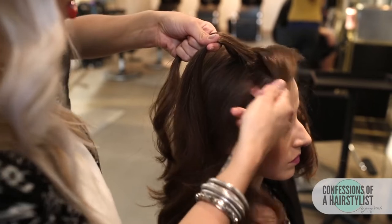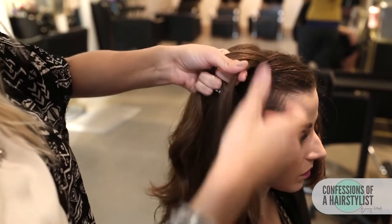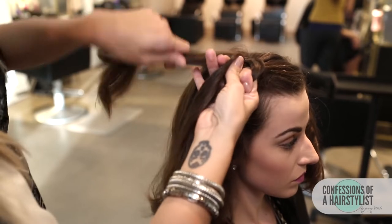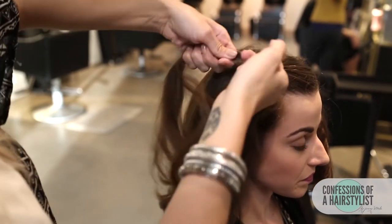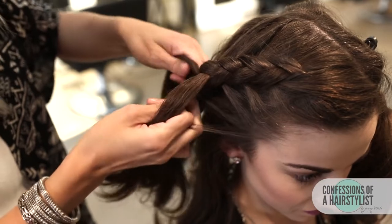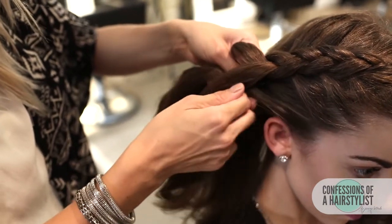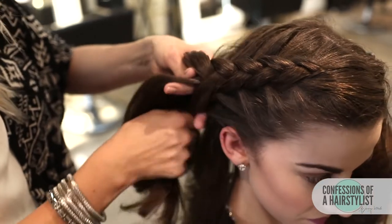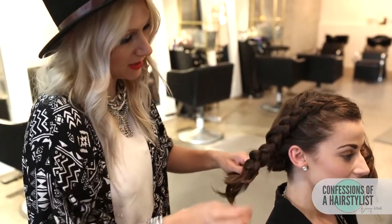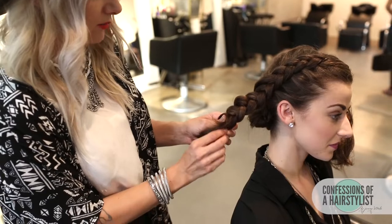Our section to our right, we're simply just going to incorporate a little bit of hair into it, and then go under into the middle. Now our section to our left, we're just going to incorporate that into our section, and then go under into the middle. Now that I'm getting to the ends, I'm going to leave a couple of inches out because we're going to pancake this out — I don't want the elastic to travel too far up — so I'm going to simply secure it with an elastic.